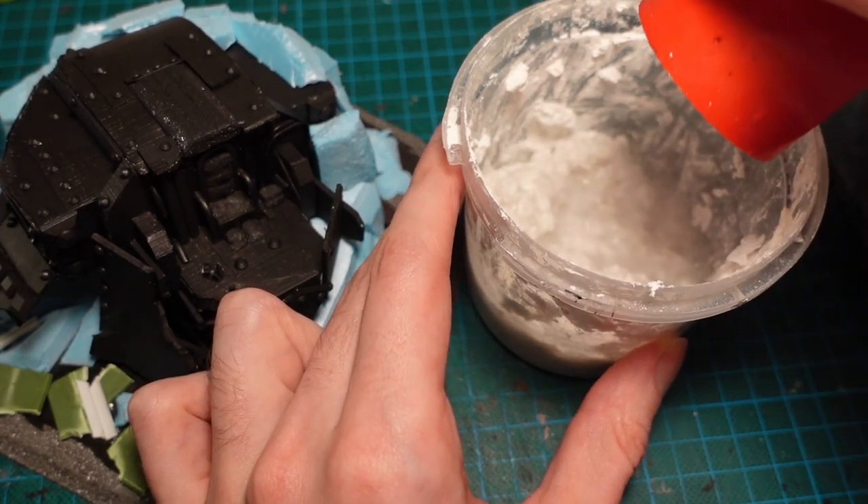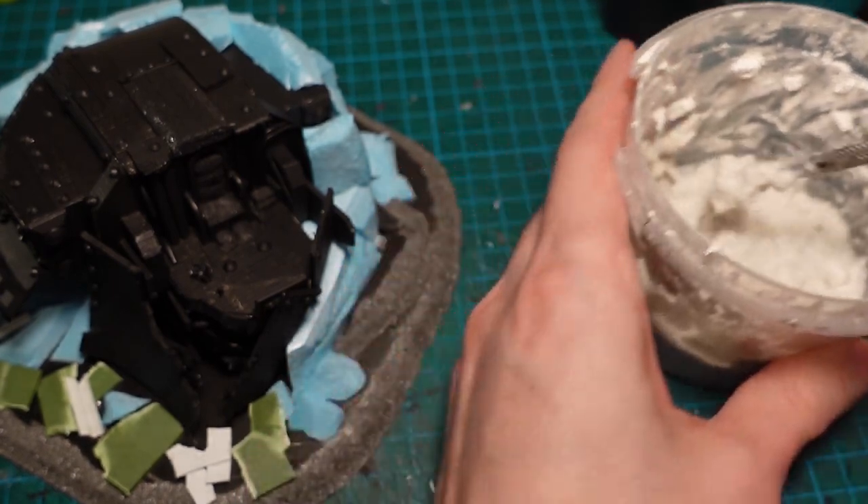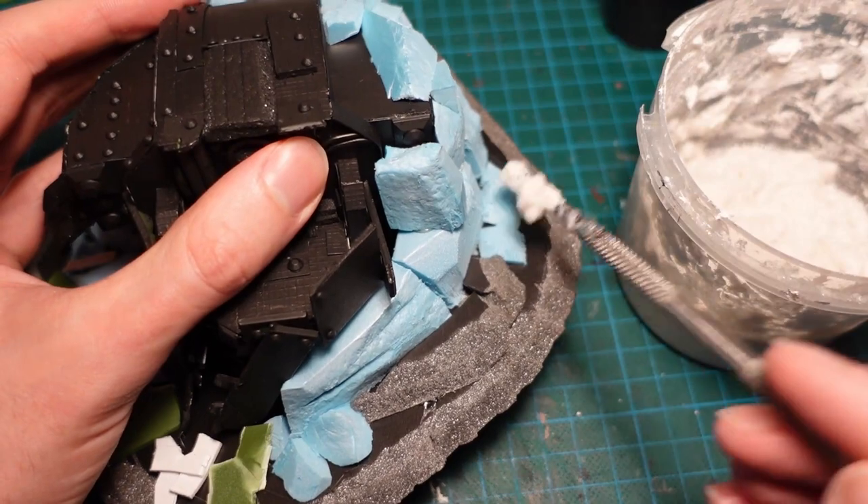To blend the rock faces and the mecha together, I mixed up some sculptor mould, and used it to add some texture onto the base, some lumpiness, as well as smooth the gaps between the rocks.